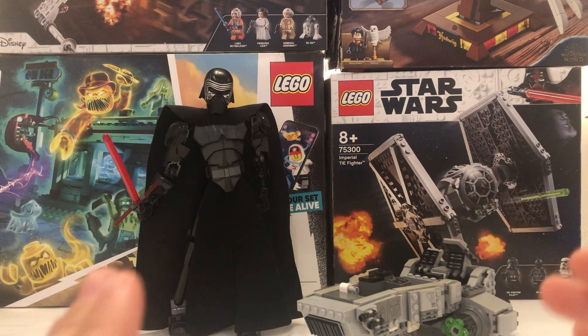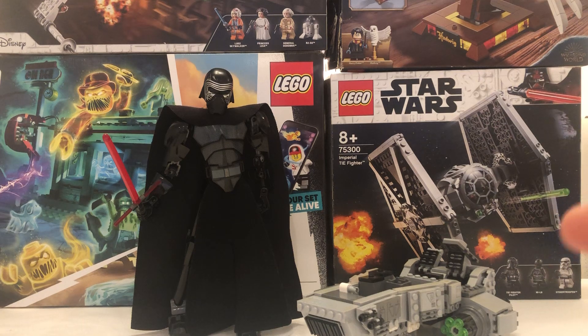Hello everybody, BrixelPixel today back in the video and this is going to be a haul video. There's going to be two different hauls, one of them which you might have seen if you tuned in to our Lego live stream.